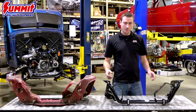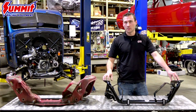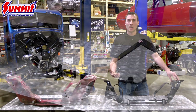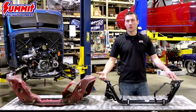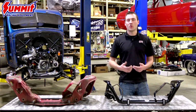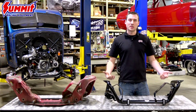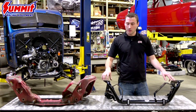The geometry we built into this K-member is designed for a lowered vehicle. Instead of optimizing the geometry for a stock height, we actually optimize it for a one-inch lowered car, so that when you do lower these cars — which almost all of us are doing — your geometry is set in the right place.